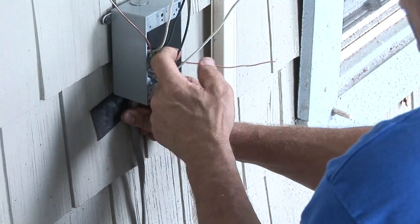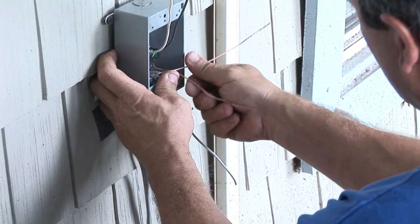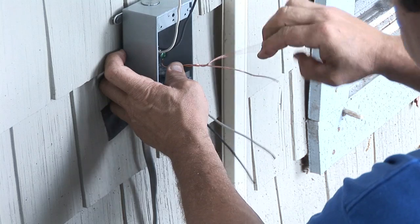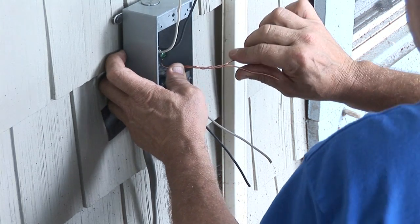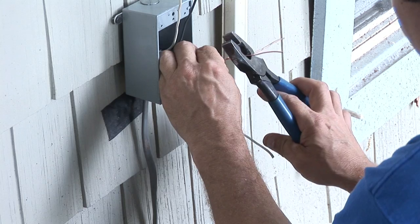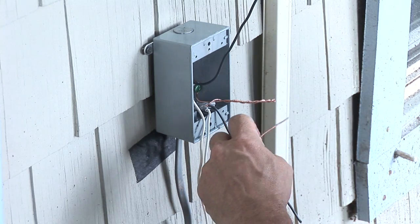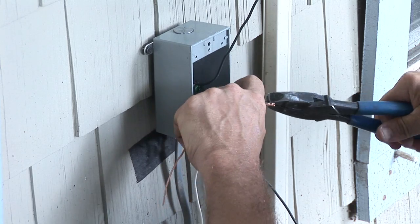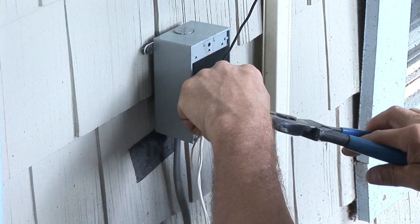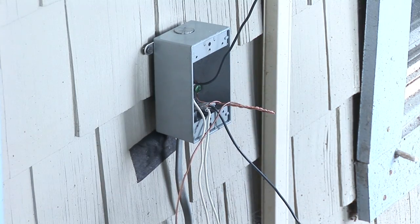This particular one, since we have a feed-through, we join the wires together — the bare wires first, which is the ground wire. Cut it off. When we join the bare wires together, we need to ground the switch, so we add a third wire to it, which is what we call a pigtail.